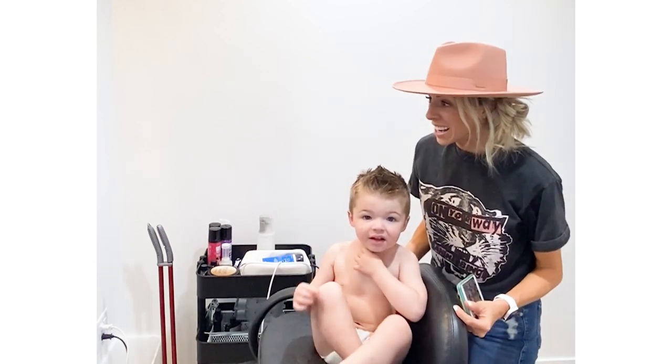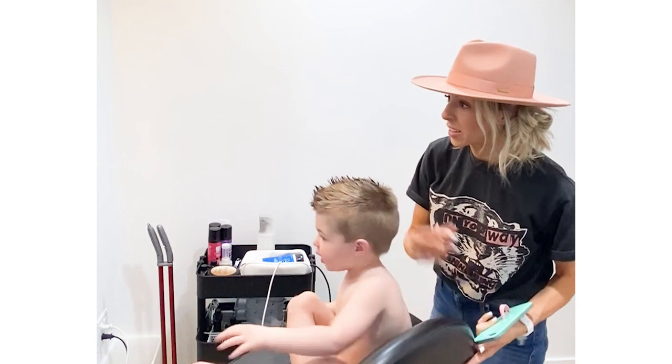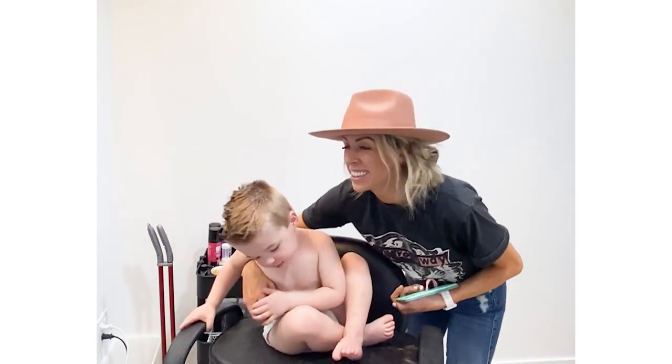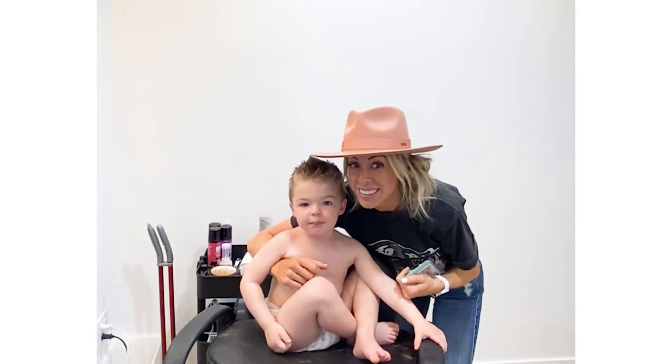Thank you! See, there you go — all done. Are you handsome? Look in the mirror — are you so handsome? Say bye, guys! Bye!